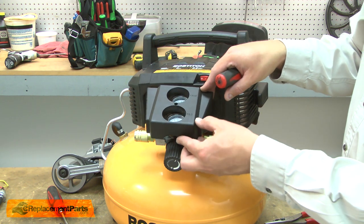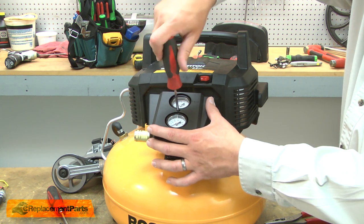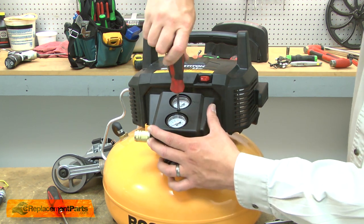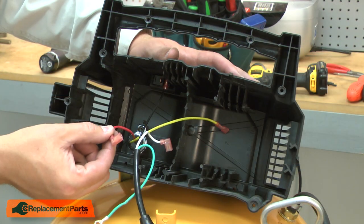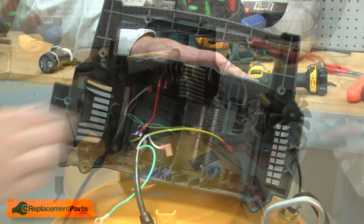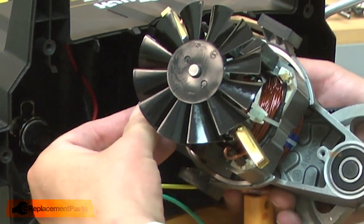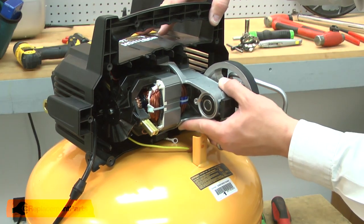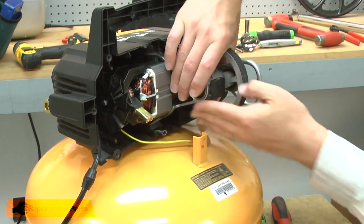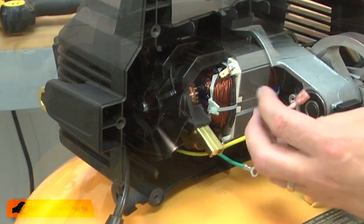Now I'll reinstall the gauge shroud. Now I'll reinstall the red wire from the pressure switch to the on-off switch. Now I can reinstall the motor and pump assembly into the housing. I'll reconnect the white wire. As I slide the pump back into the housing, I want to make sure that I align the isolators with the grooves in the housing. I also need to route the wires around the pump. Now I'll reconnect the yellow wire.